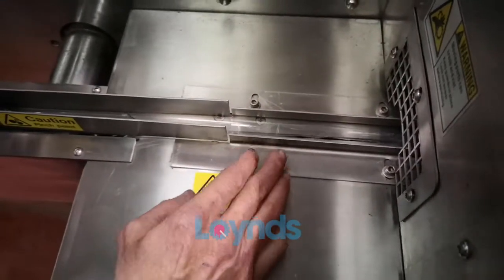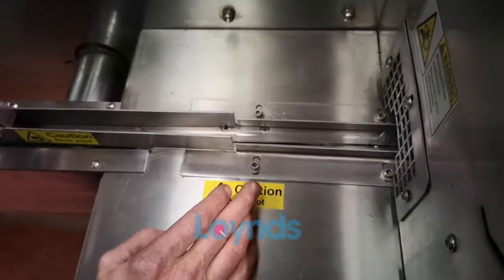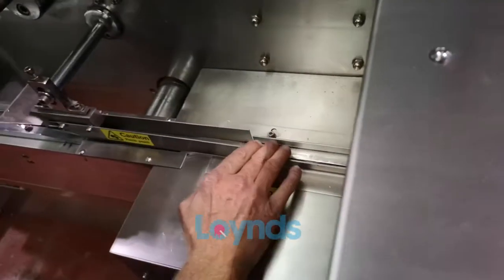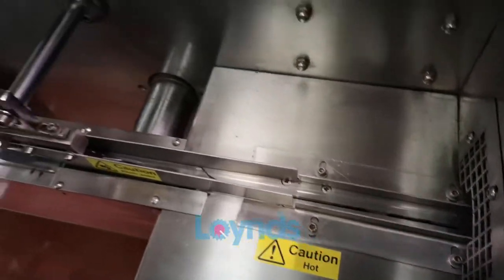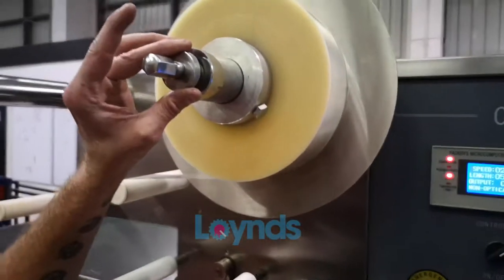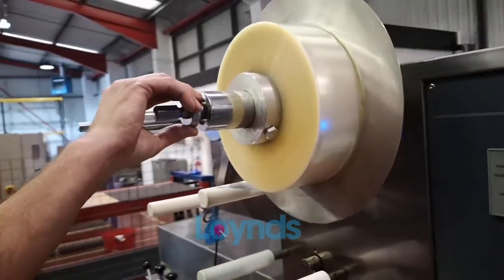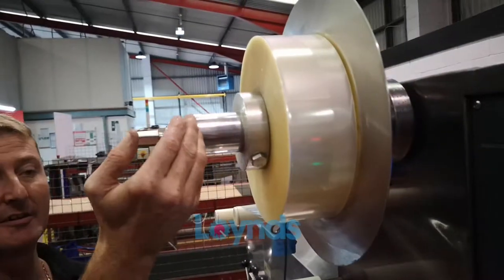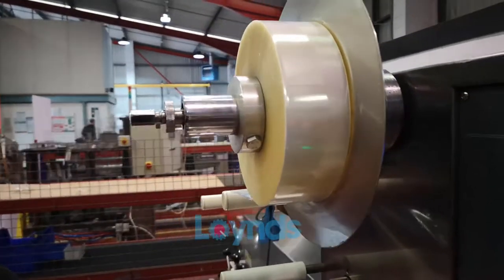You will waste a couple of packets doing this, but once it's through the cutting doors it'll line itself up and give you your perfect tube. The film will line itself up on the rollers. You can adjust the film if it's not centralized by twisting this knob — counterclockwise brings it towards you and clockwise sends it towards the back of the machine.